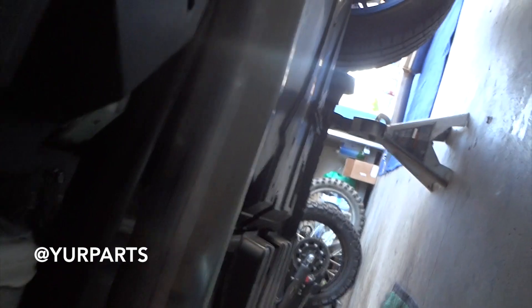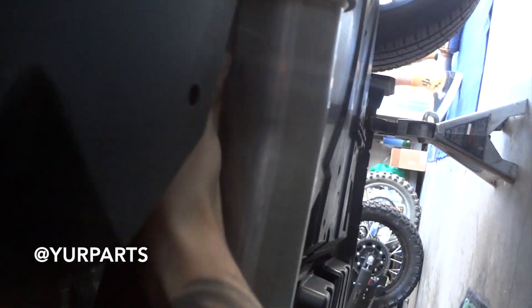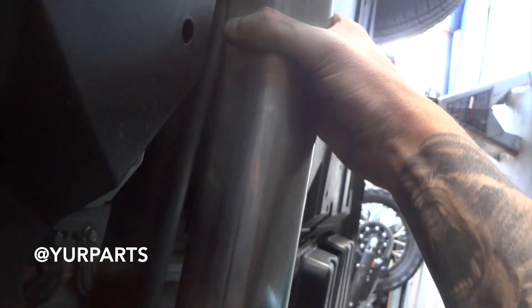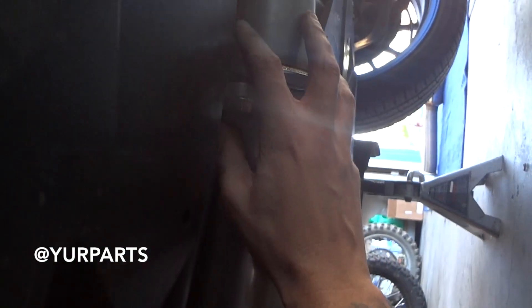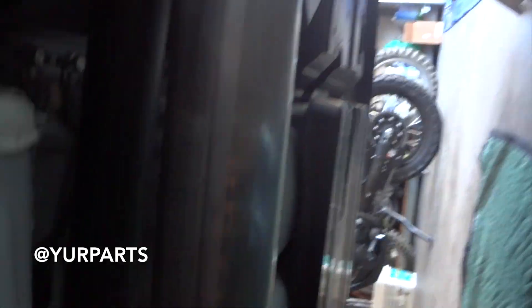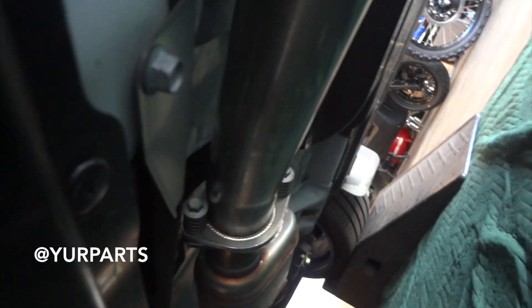One thing I'm noticing during install is that right by the driveshaft it's super tight — maybe half an inch to three-quarters of an inch between the driveshaft and the exhaust pipe, because it is bigger than stock at a full three inches. I don't know how the resonated version is going to fit up in here; I'm concerned it might hit the driveshaft. We're going to finish tightening everything up and then figure out if it'll fit or not.